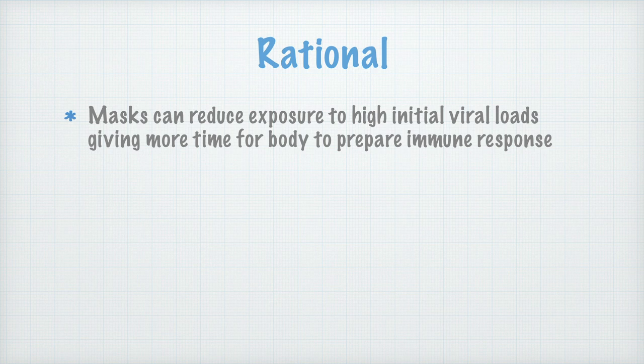The rationale behind this is that masks can reduce the exposure to high initial viral loads, giving more time for the body to prepare an immune response. That is to say, if you get a little bit of virus through the mask, it's not going to necessarily make you ill very quickly, but it does kind of gear your body up for fighting the infection. However, if you don't have a mask, you're going to get a big hit potentially from someone, and then you have much less time for your immune system to get ready to deal with it.